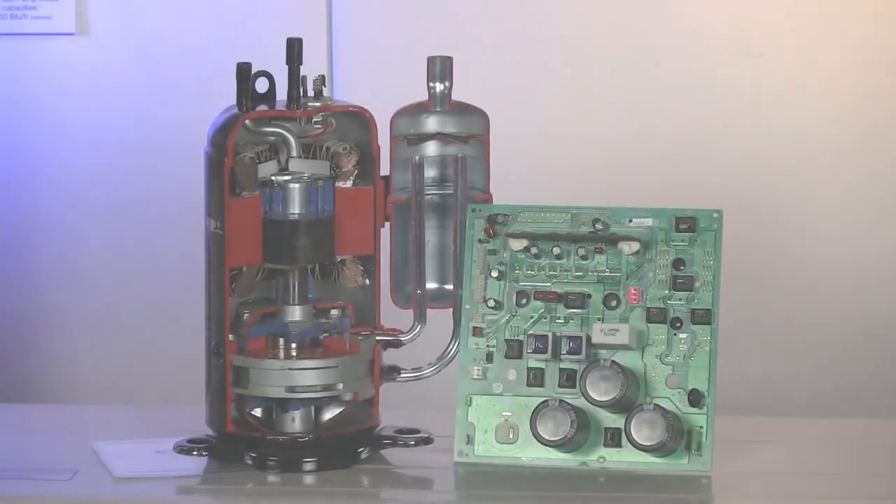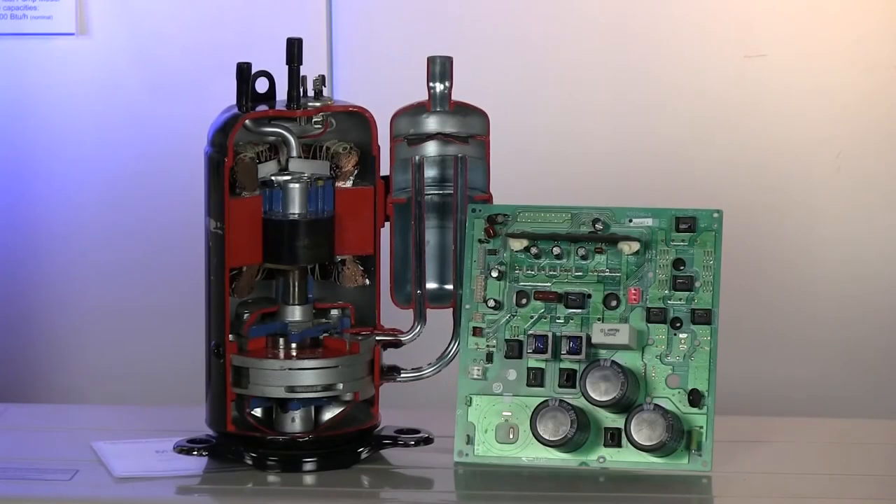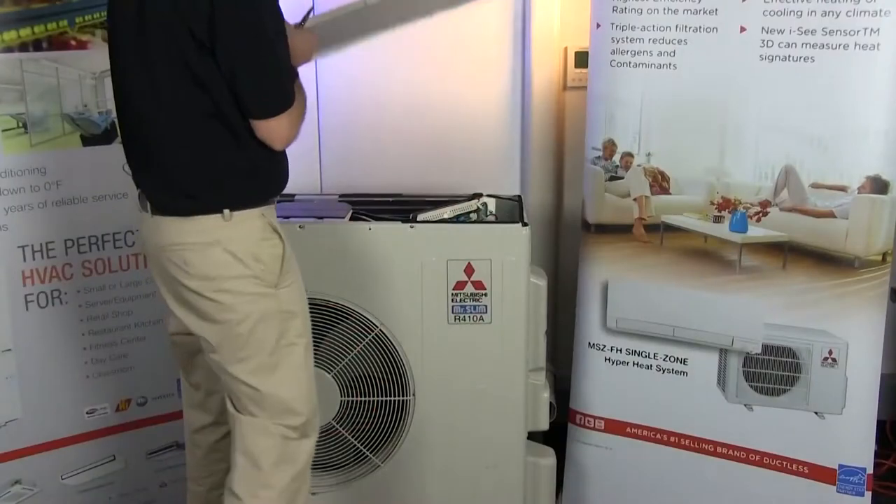Let's break these down individually. If the compressor is able to operate but shuts down within 10 seconds, the problem typically lies with the board or the compressor. However, if the compressor turns on and stays running anywhere from 10 seconds up to 10 minutes, then the problem typically lies with a refrigerant charge or restriction.